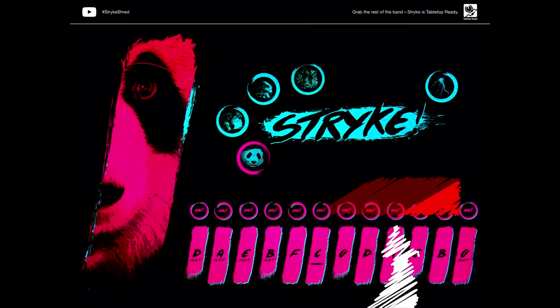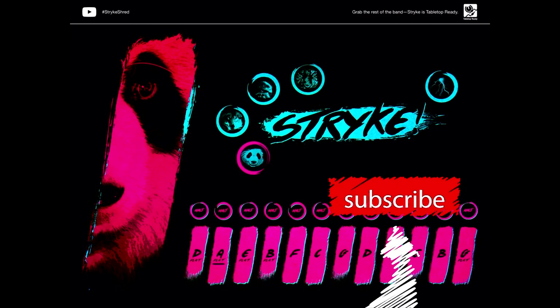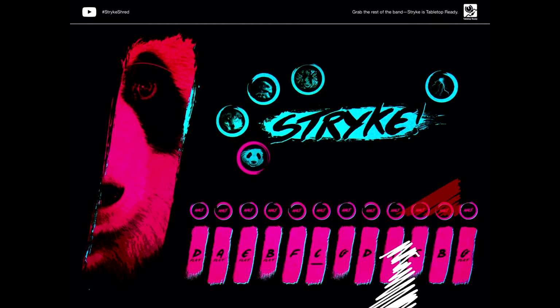This is Strike from RetroNyms. It's kind of a weird soft synth. You'll notice on the bottom it's all chords, and you can set them to be major or minor.